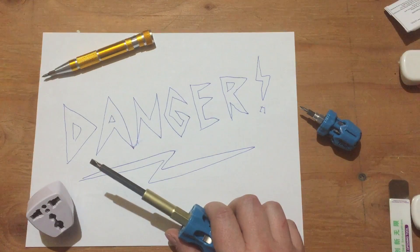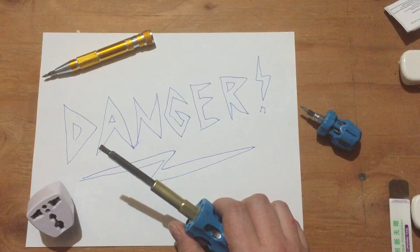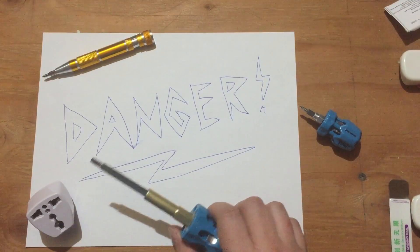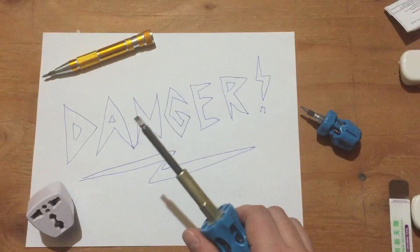This video involves working with equipment with potentially dangerous voltages inside. A mistake could damage the equipment or you. So, if you don't know what you're doing, or aren't completely willing to take responsibility for your own safety, leave this to a professional, don't try this at home, and consider this video to be for entertainment purposes only.